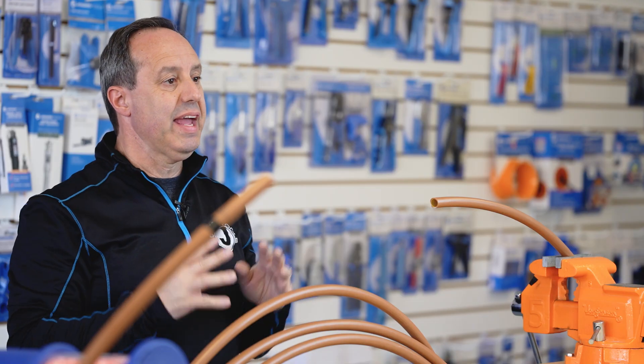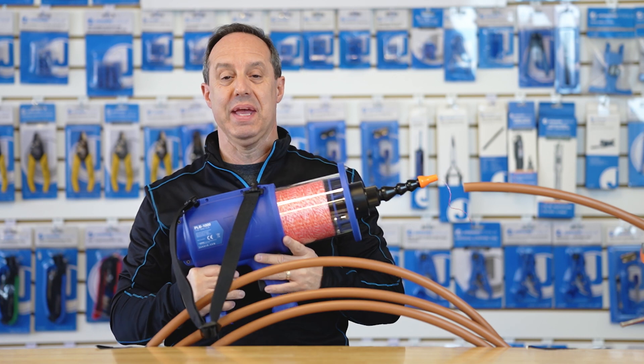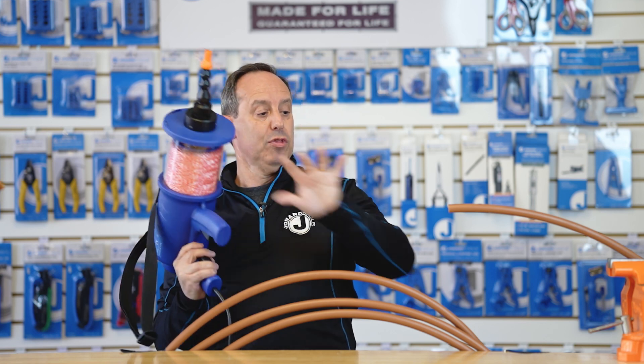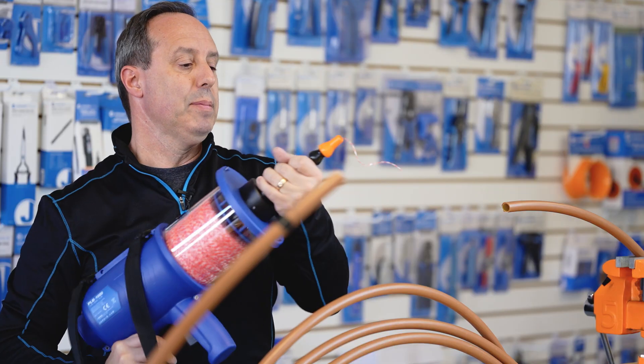Hey guys, Ed here from Jonard Tools. Today I'm really excited to show you one of our latest new products, the PLB-1000. It is a pull line blower that will blow pull string through ducts, flexible conduit, and electrical conduit as well. Let me show you.